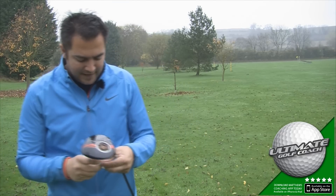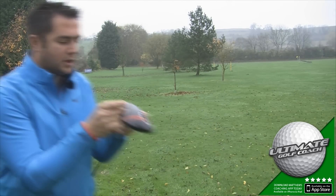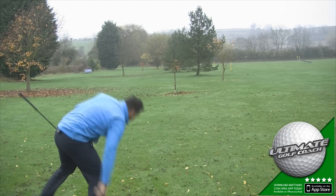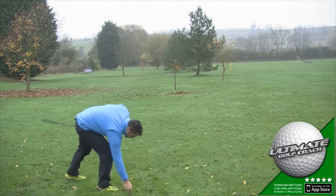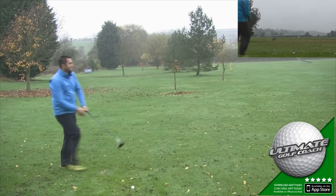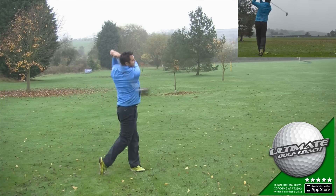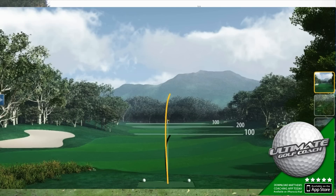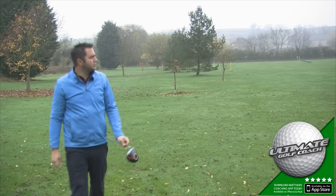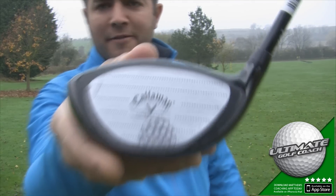So I'm going to try the forgiveness — see how forgiving this club is. I'm just going to place a little bit of face tape on the club. Today I'm going to try and strike one from the heel, just see if I can keep it on the golf course. I've caught that one more from the bottom, maybe slightly off the heel as well, but the ball's turned back onto the target line. You can see where I've hit from.